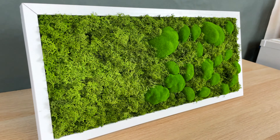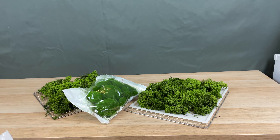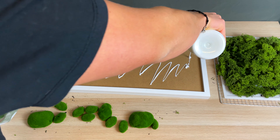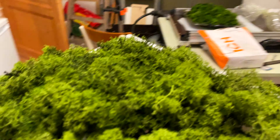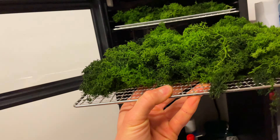To create this DIY moss art I've used the following materials: a picture frame, Icelandic moss, moss stones from Amazon, white moss glue, and my own drying oven. The exact list I'll put in the video description down below. But you can also play a little bit with different moss types or even different colors.